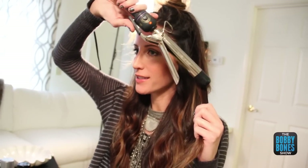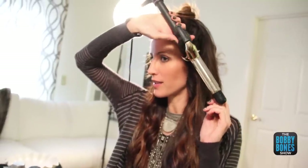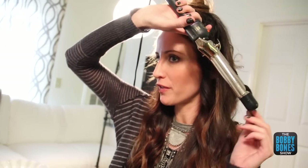The only difference with the curling iron is the clamp. So you open the clamp, wrap the hair, close the clamp. And then once you're finished, just open the clamp and slide the hair out.